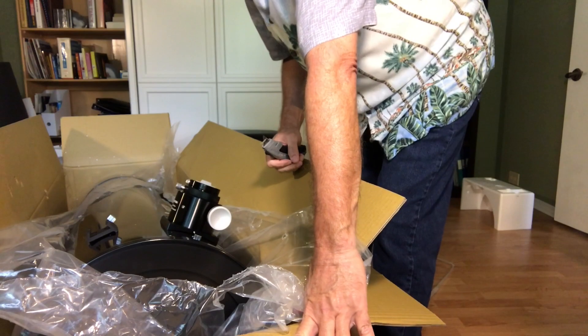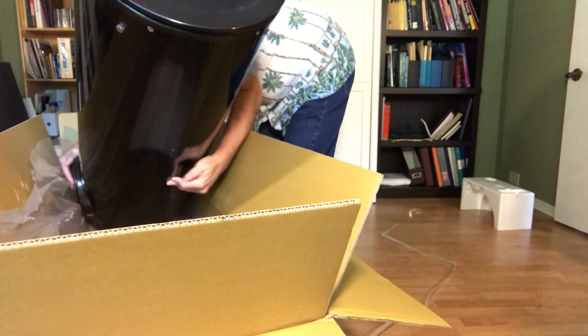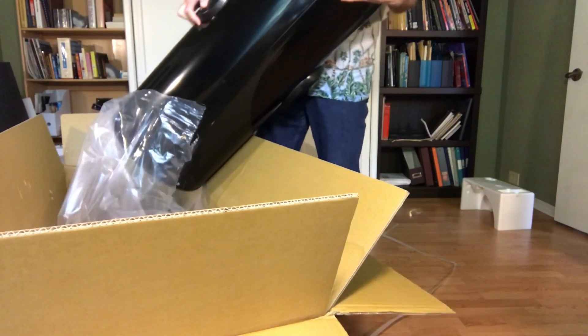There you go, you can get a shot of that. And there it is — it's a giant tube.